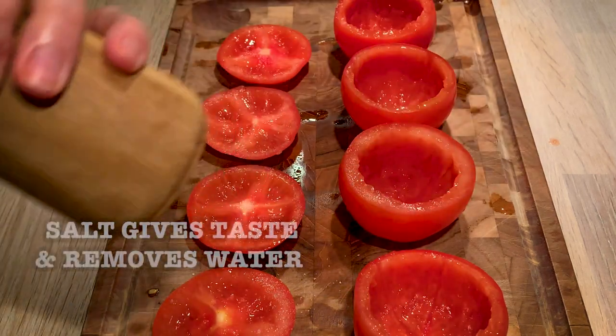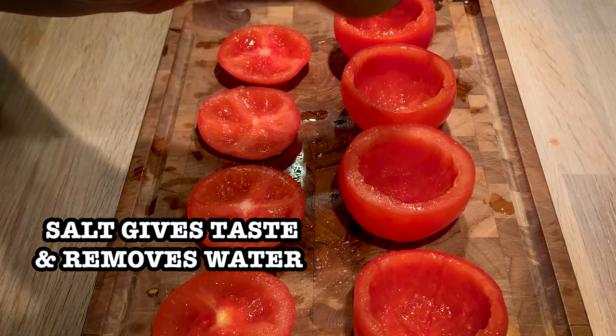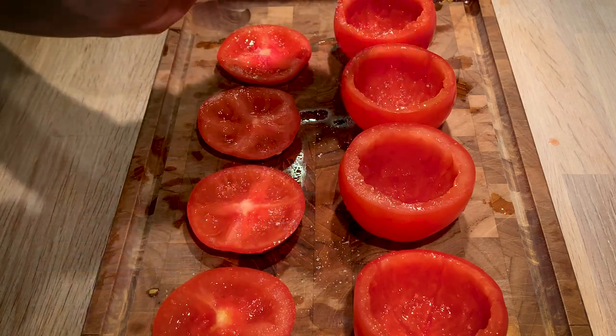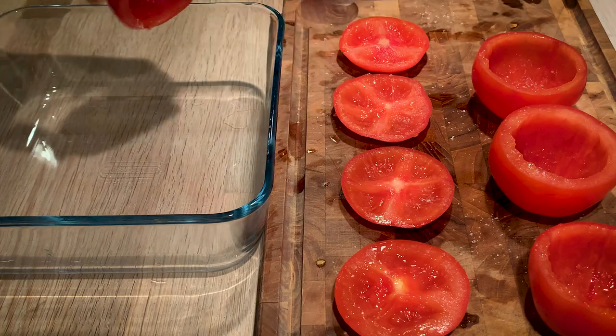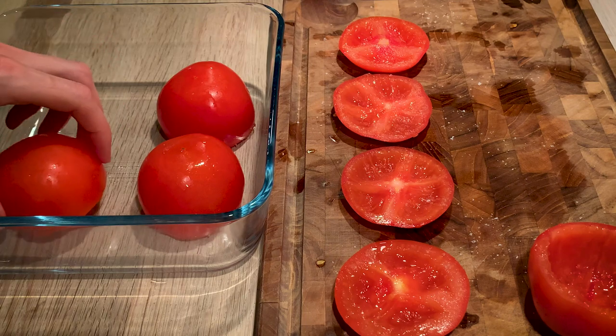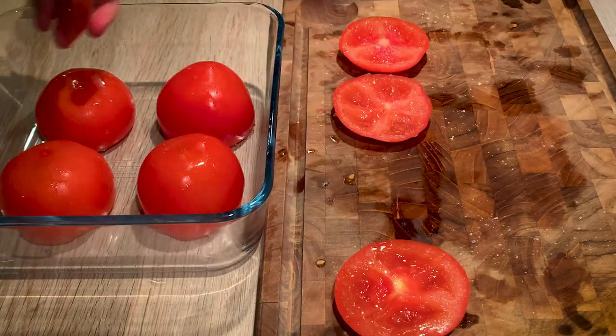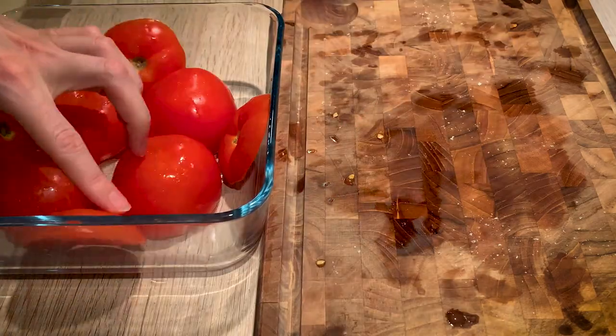We salt both the bottom and the top part so you can remove some water from the tomato skins and also give some seasoning to the tomatoes, which are quite bland in themselves. Just to mention, this recipe is for eight tomatoes, not four as you see in the picture. We're going to leave these to throw off their water.